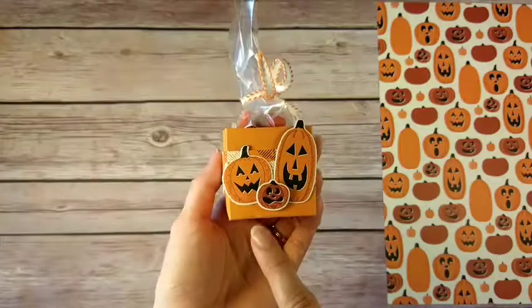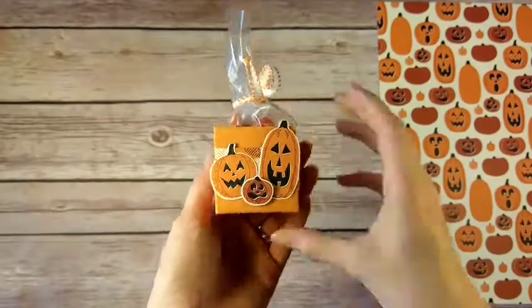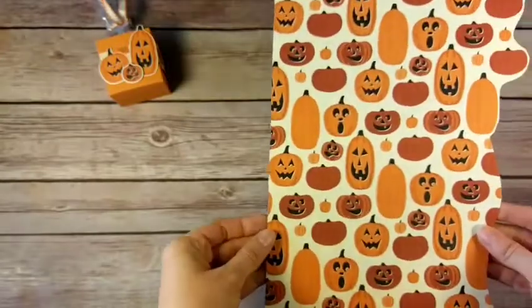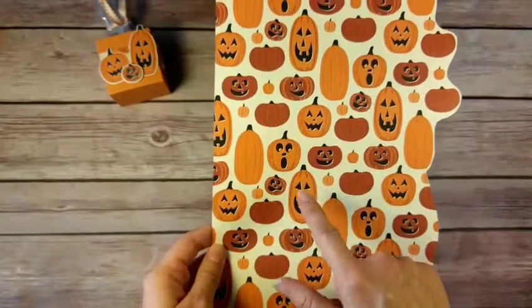It is using the Spooky Night Designer Series Paper, and I wanted to show you something really cool about this paper. This is one of the patterns in the Spooky Night Designer Series Paper pack, and it has all of these really cute pumpkins on it — some with jack-o-lantern faces and some without.